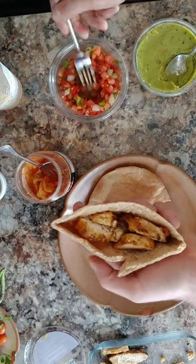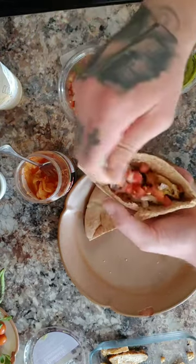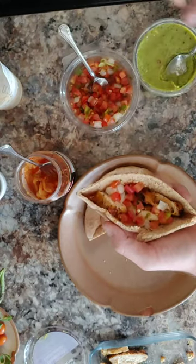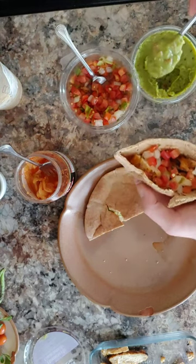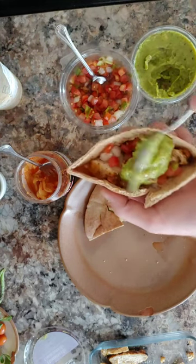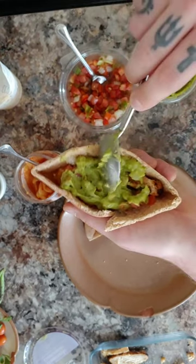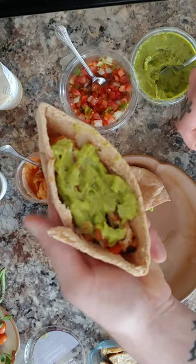Then we're gonna take some pico de gallo — grew this myself — put that on there, and a little dab of guacamole. Grew that myself too. Very simple, very easy to do.